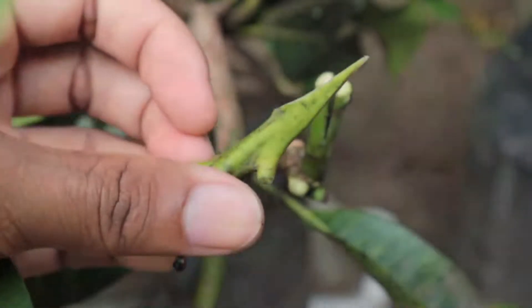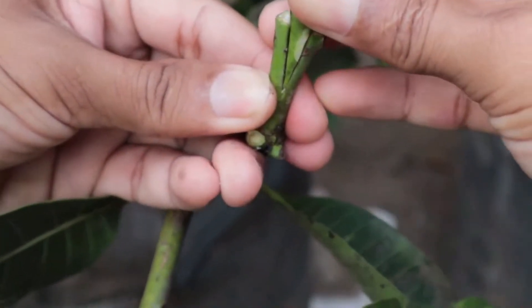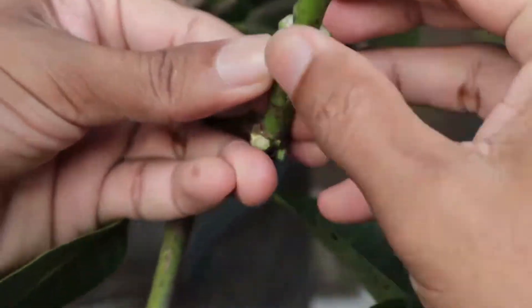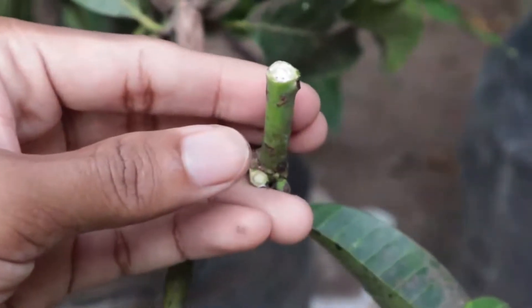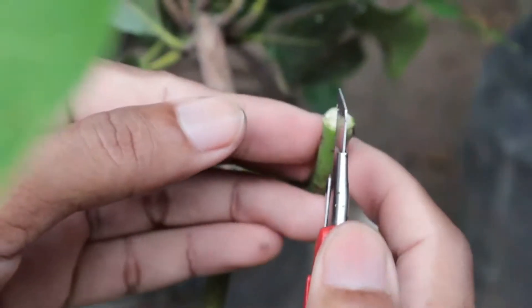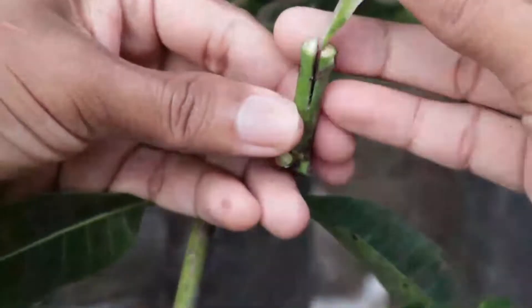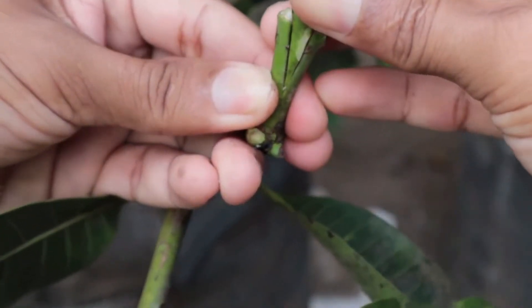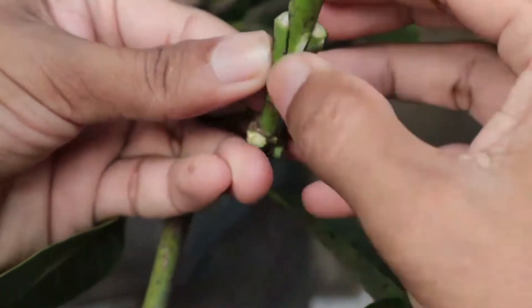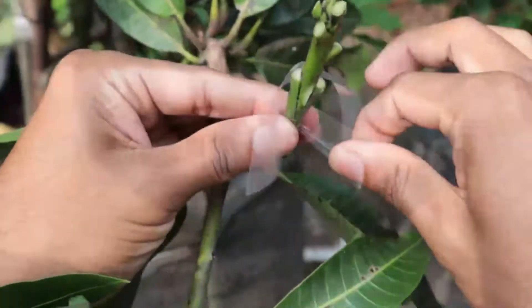Selecting the donor branch scion: choose a healthy, disease-free branch from the mango tree you want to propagate. Preparing the rootstock: select a suitable branch on the existing mango tree. Make a similar diagonal cut on the rootstock, joining the scion and rootstock. Align the cut surfaces of the scion and rootstock, then secure them together using a plastic tie or wire.